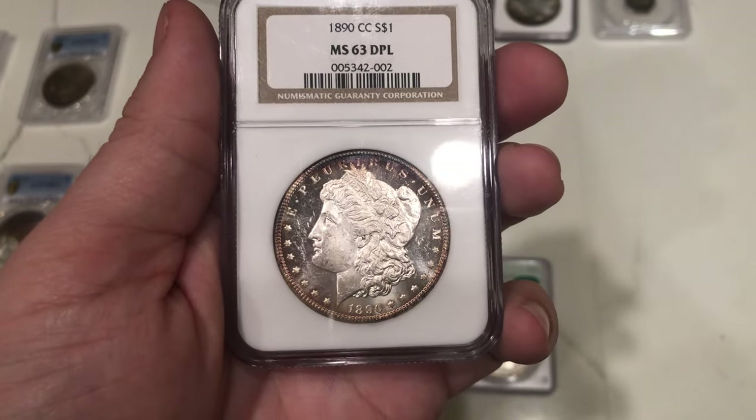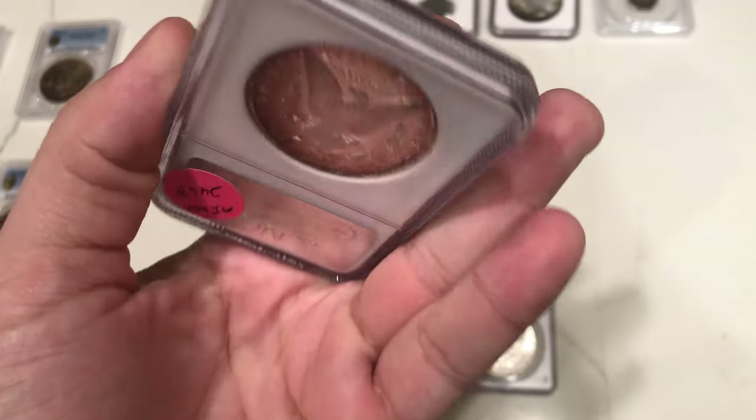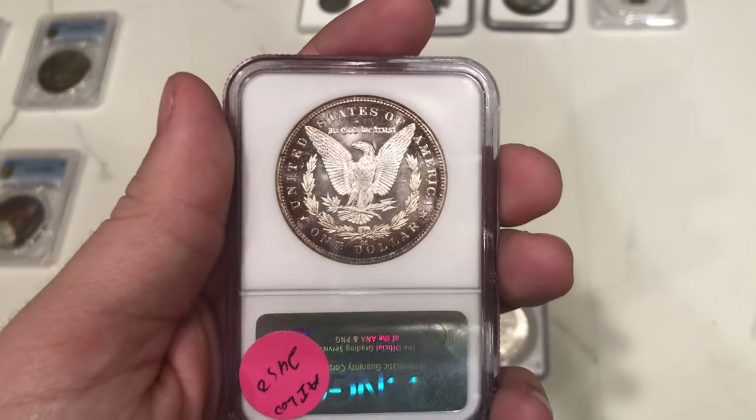The last collector we want to talk about today is Nico. Nico ended up submitting some coins with us — a lot of nice toned coins, and also this 1890-CC graded MS63. None of these coins ended up stickering, which is unfortunate, but we get to learn from them and study them. Why didn't they sticker? Was the color not genuine? Was the coin just too beat up for the grade that it was assigned?